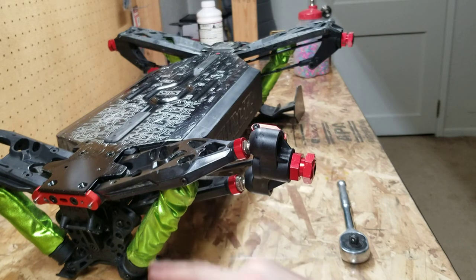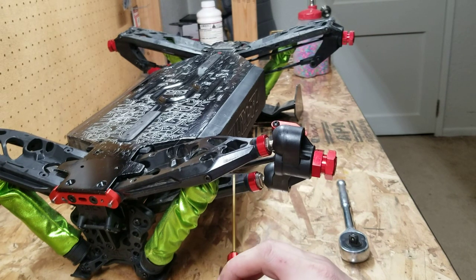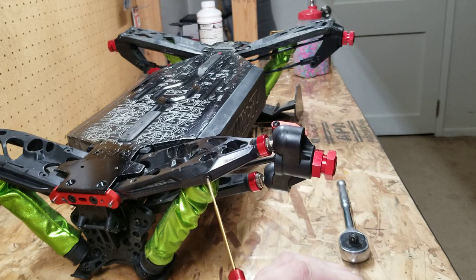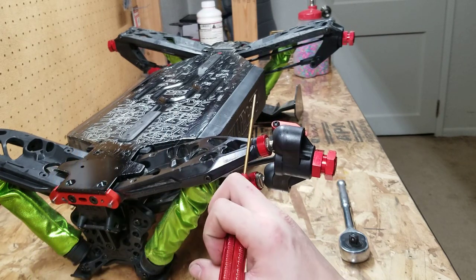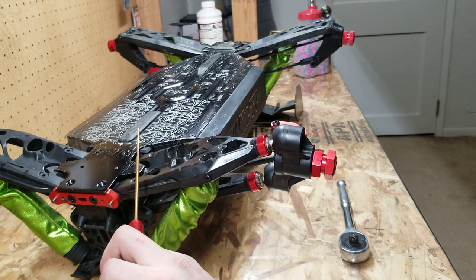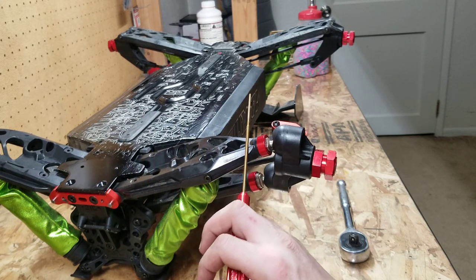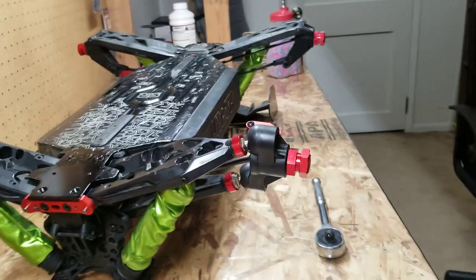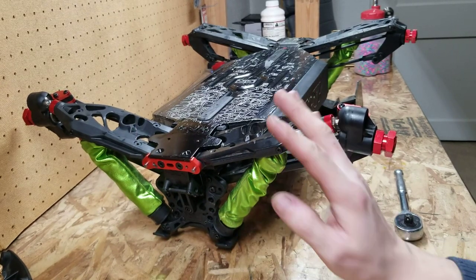I'm going to take the A-arms off and remove the shock. On the upper A-arm, make sure you put the washers back — it looks like there are three washers on the upper control arm. Stick the pillow ball on the new A-arm. This side will be the same as the other side; you just have a right RPM A-arm and a left RPM A-arm, so make sure you get the right and left sides correct — it'll say so on the packaging. I'll do one side on camera.